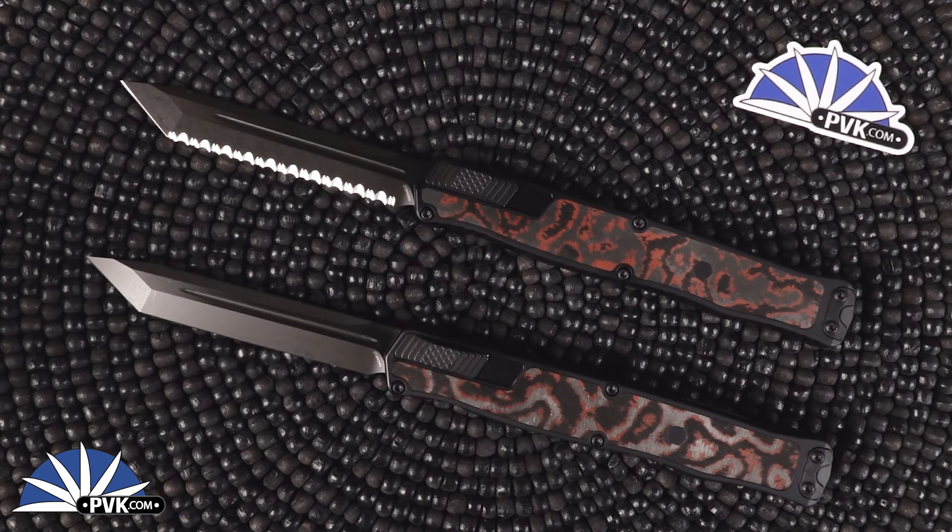What is going on folks? I hope your day is going well. My name is Zenon and I'm coming at you here at PVK to showcase a very special new lineup to the Cleric 2 design from Heretic Knives.